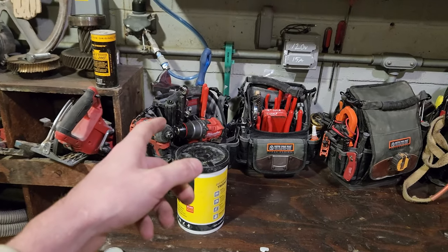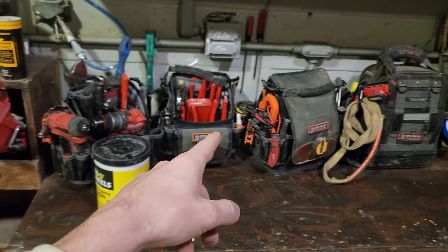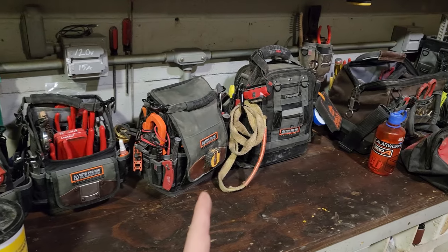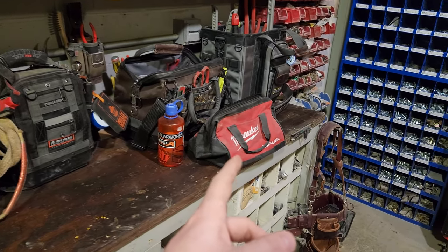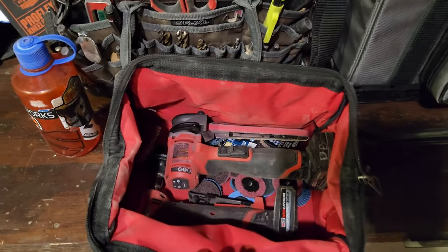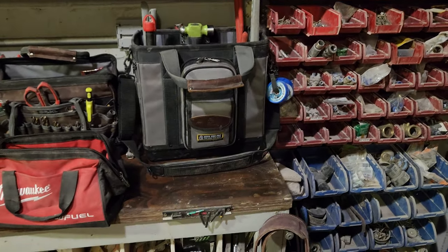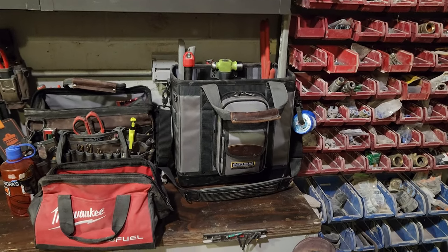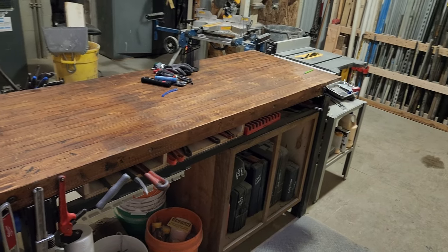Under here I've got more pipe fittings and concrete anchors. I built this little tape measure holder. I've got my Veto bags: basically a dual bag, a bag for air fittings, an electrical bag, a conveyor fixing bag, a drill bag, a die grinder and band file from Milwaukee in here, and then a pipe fitting bag for working on steam lines or condensate lines.